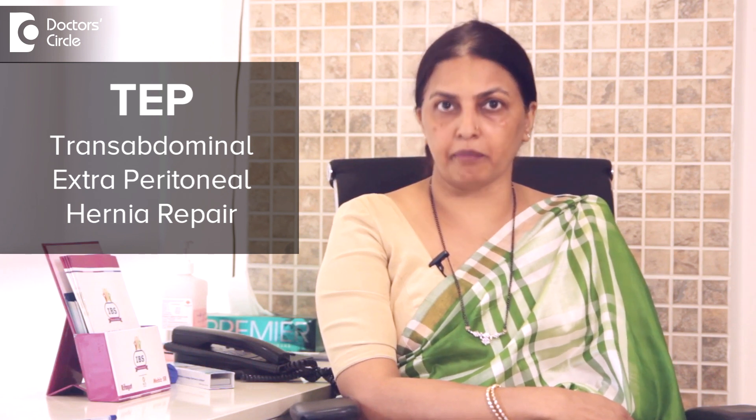TEP is a type of mesh repair. Its long form is transabdominal extraperitoneal hernia repair.